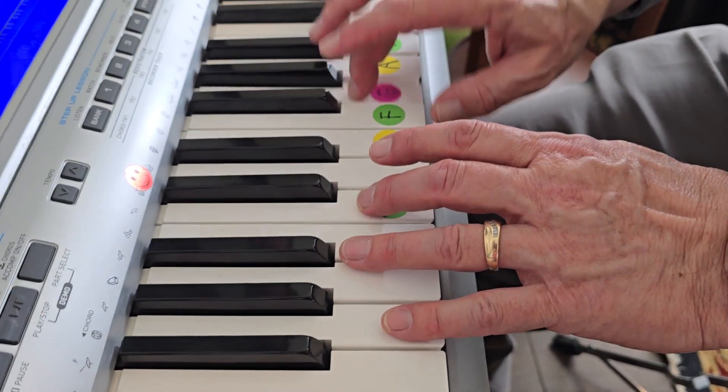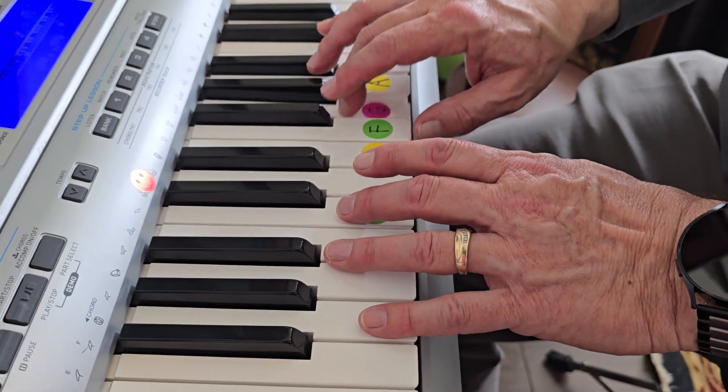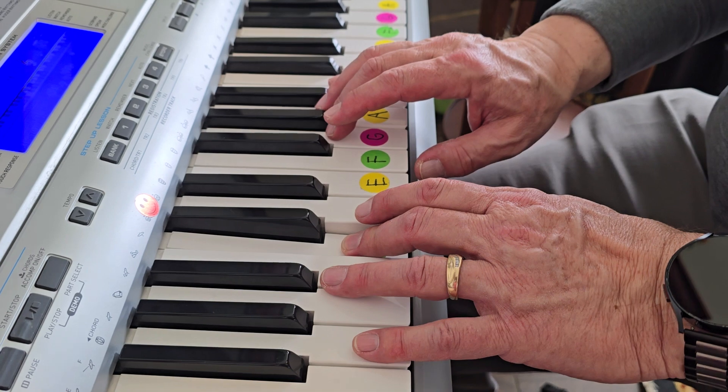G, G, G, C, two, three. Repeat. G, G, C, two, three.